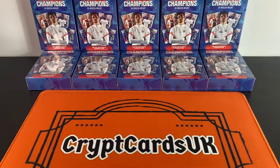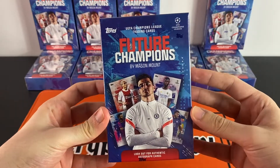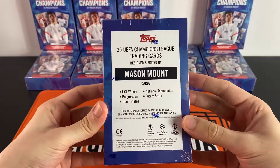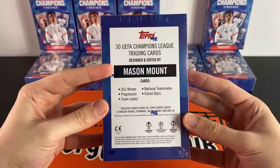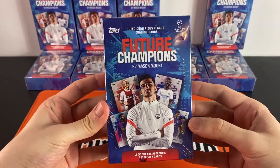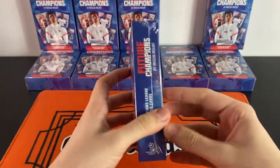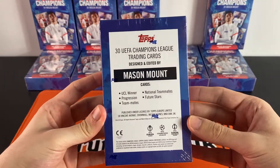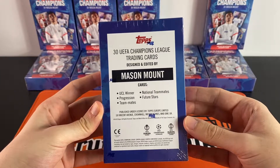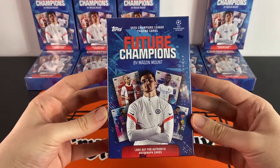What's going on everyone, this is Robbie at Crypt Cards UK. Today we have a new product opening — the Future Champions by Mason Mount set. This is a 30-card set released by Topps, designed and edited by Mason Mount. On average we get one numbered parallel per box, and one in every three boxes has an autograph. There are some big names on this checklist, my favourite being Cole Palmer, the rookie for Manchester City.